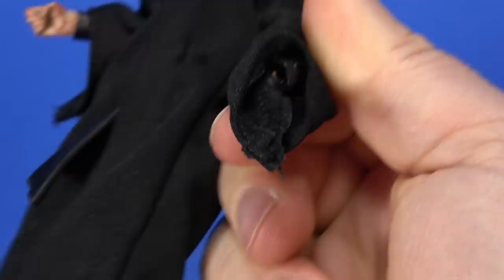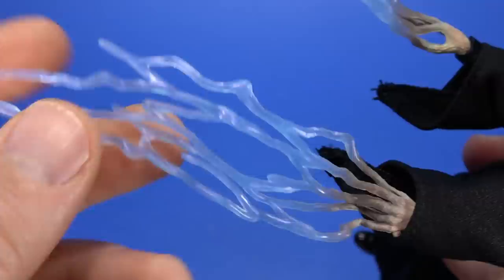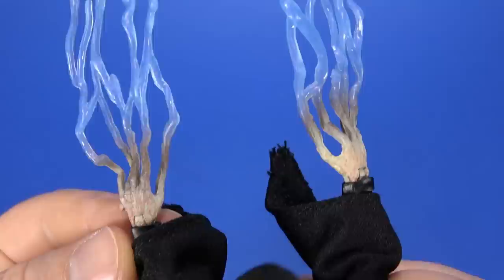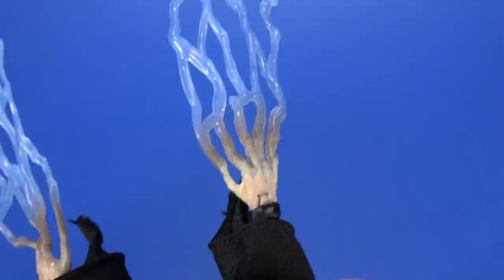For accessories, the hands are reused from the first Palpatine — a grip right hand and a pointer left hand. This time around you can pull the hands out, and he comes with electrical effect hands. They're big enough to be kind of substantial and a little bit impressive. I like the translucent blue plastic — it's rubbery and not going to snap off. My only problem is the paint from the fingers kind of goes up into the electricity. I feel like the blue should be down onto the fingers instead, making it look like his fingers are elongating and turning into electricity.